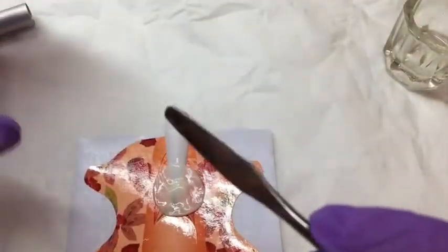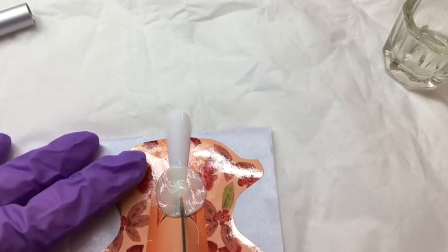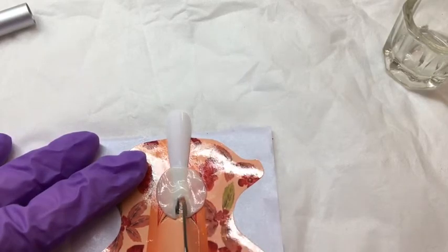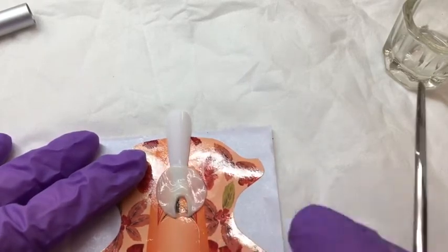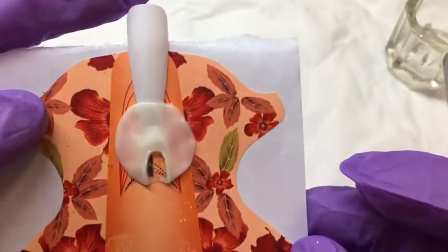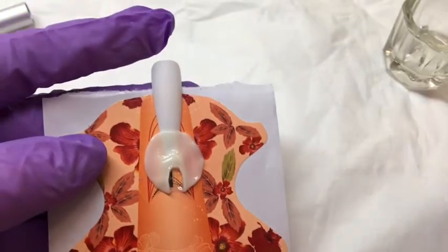Now with the end of our spatula, I've dipped it in some of the liquid so it's not too sticky. We're just going to make a cut and separate the bottom, and that gives us the two sides of the tail that we can then start to manipulate and make into the right sort of shape.